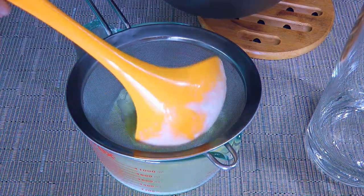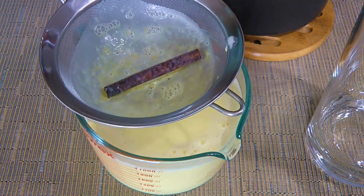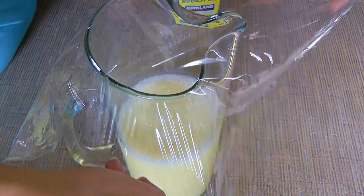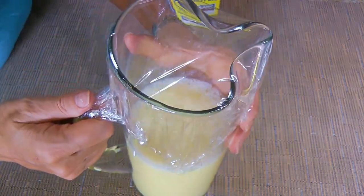Who wants to drink cooked eggs, right? Discard what is in the sieve and then transfer to a pitcher, cover with plastic wrap and refrigerate until cold — about 5 to 6 hours.